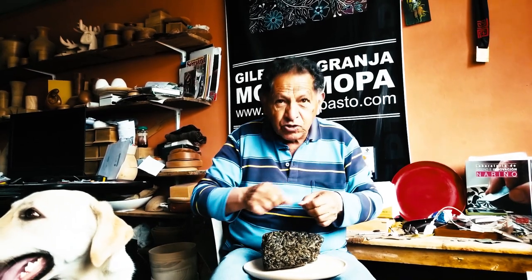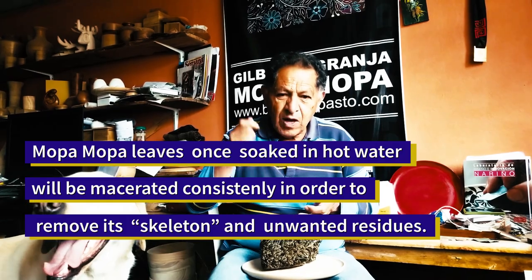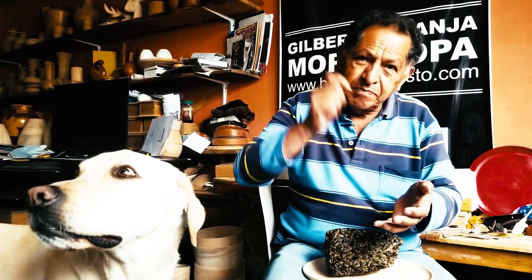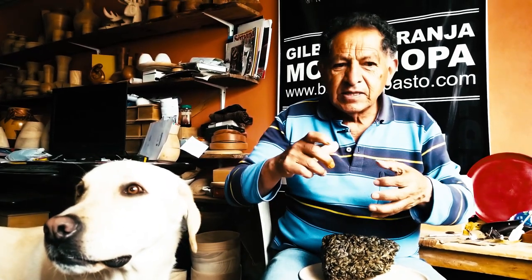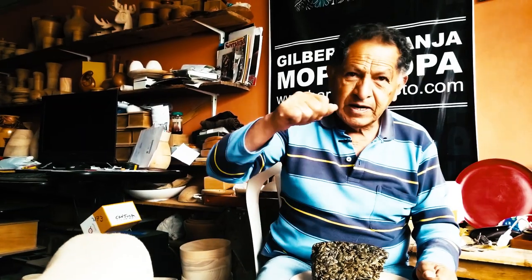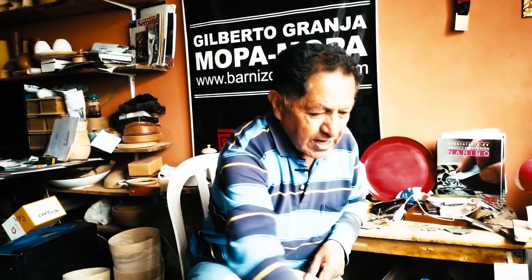We have to pound it with an iron mallet on an anvil — also an iron plate — or if you don't have one, stone against stone. Once it is ground, we pass it through a corn mill. And once it is milled, we move on to dyeing it — dyeing means giving it color.